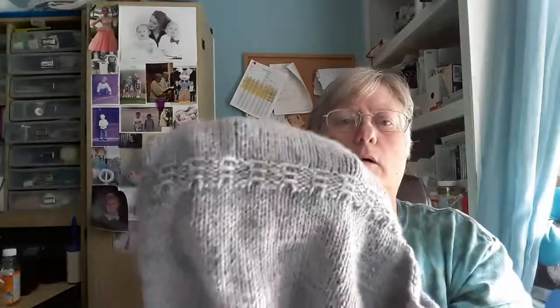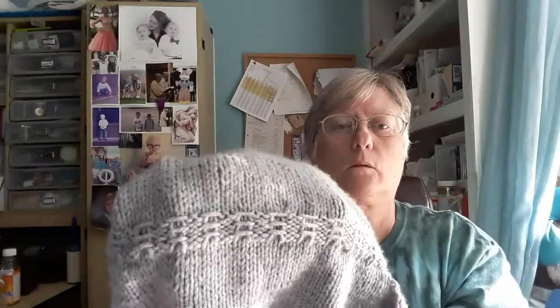I thought I'd show you the progress on my sweater. I've been knitting myself a sweater — I'm a big fan of cardigans in the winter time, I wear one almost every day. I'm now to the point where I can start the ribbing, so it's coming along. This rib detail that decorates it was kind of a pain, so I was glad to get through that. Everything else should be pretty cut and dried.